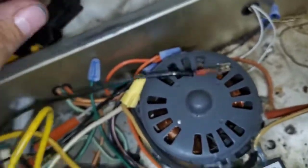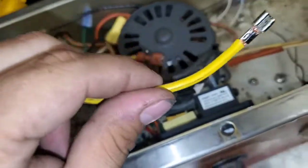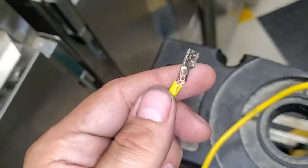Just get a ratchet crimper and do it right if you're going to bother. Look — every one of these is different. These wires are too thin. These connectors are garbage. I don't care what you think about deviating from the schematic. I'm going to show you the way you're supposed to wire these things for them to last, whether you like it or not.